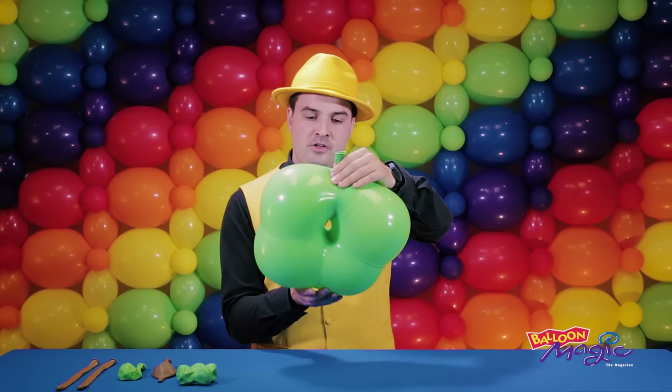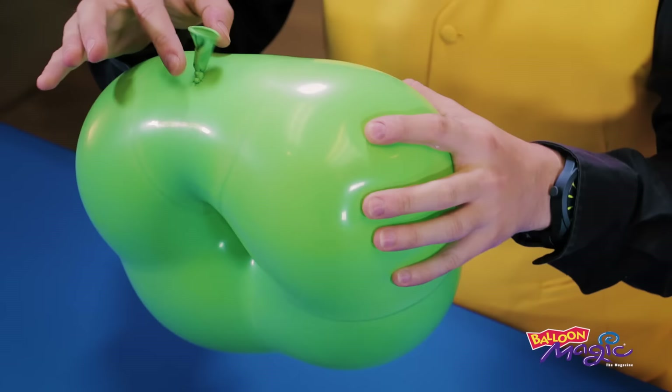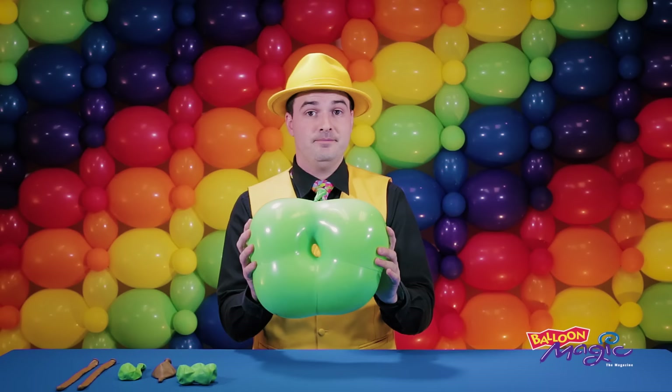I'm going to soften this down to give us this shape, which is tied nice and close to the air. I can then sort of massage the air around to make the shape a little bit more consistent.